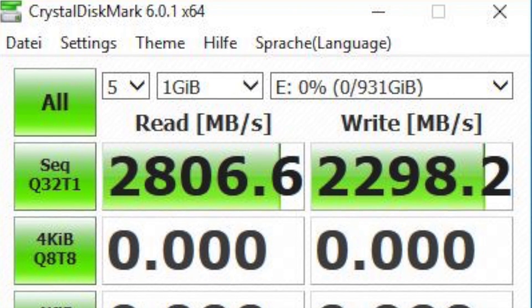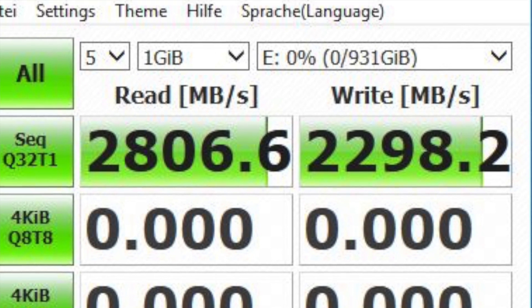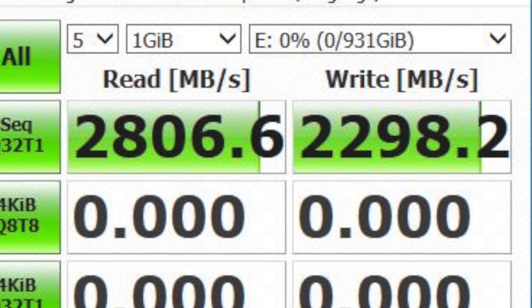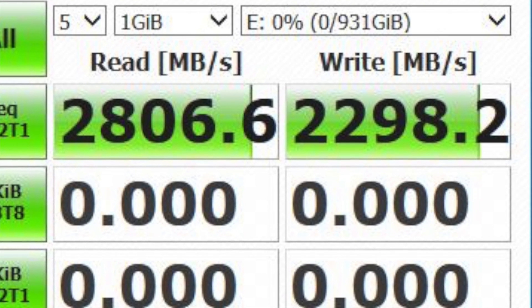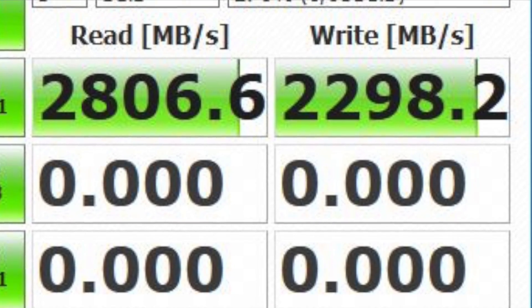The next benchmark is CrystalDiskMark, where we get a reading speed of 2800 megabytes per second and a writing speed of 2298 megabytes per second. The speed can of course vary depending on the system you are using.